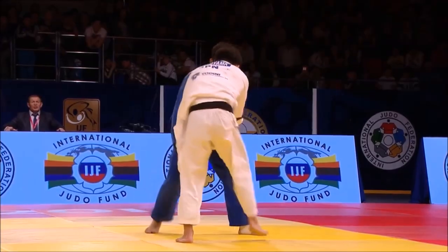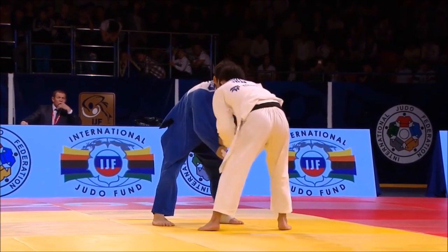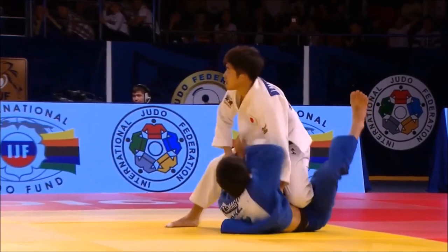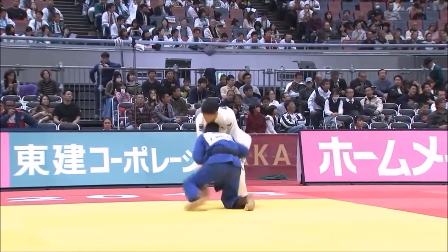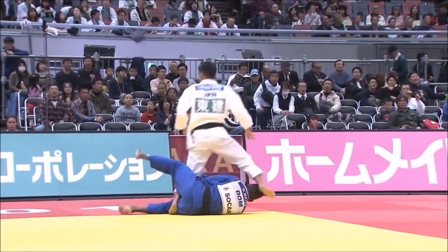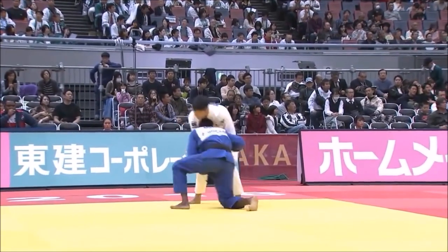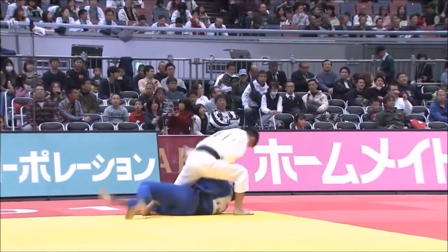Now these criteria can be preferential and subjective, so I'm just analyzing from my point of view. Here is a great example of Joshiro not using his hips or lifting on his hips — he's clearly squared to the side, not in the middle, and just reaping the inner thigh, which is the definition of Uchimata: the inner thigh reap. Here we see it again.